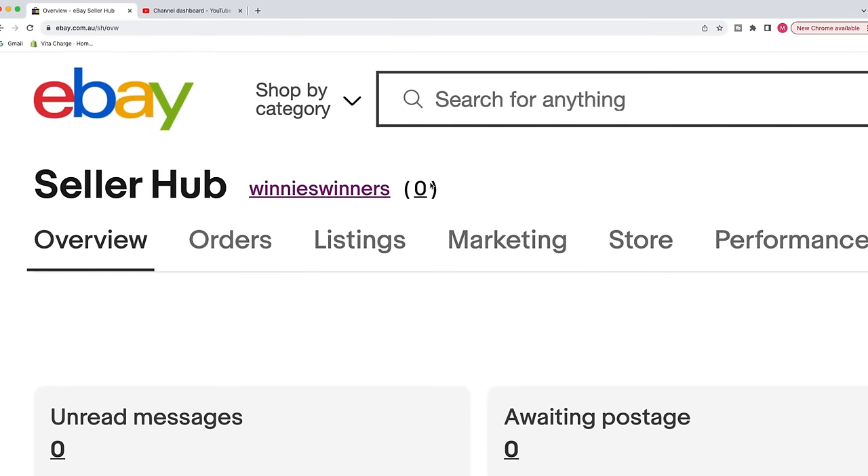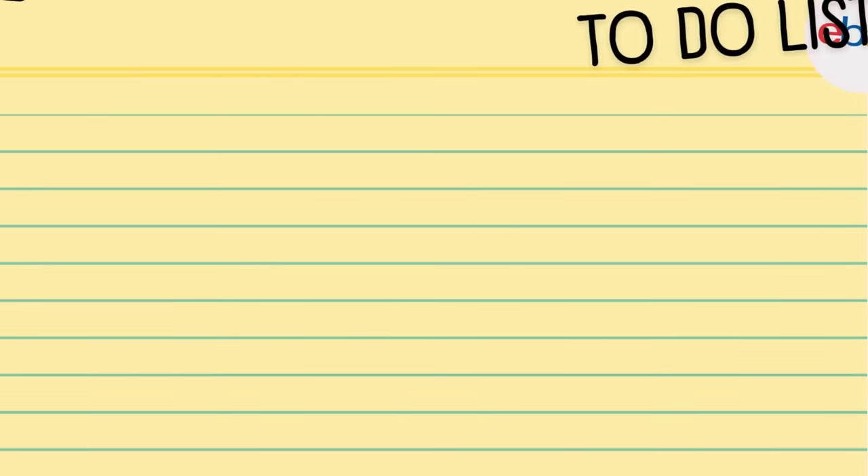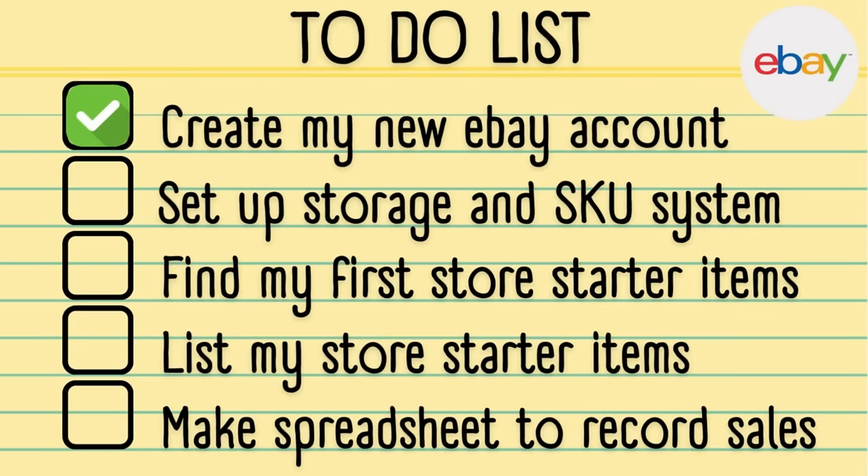From here, I went in and changed my account settings. I changed my user ID to Winnie's Winners, and I changed the profile picture to a photo of Winnie — that's our family dog. Then I went in and added the payment details as well, so we can get paid out. Apart from that, we're good to go.